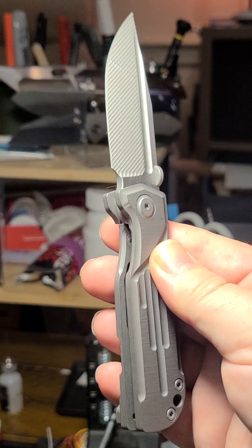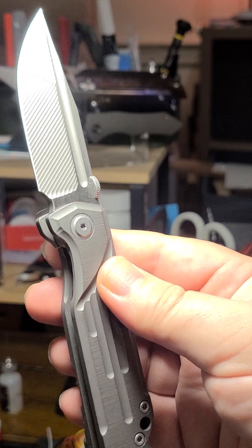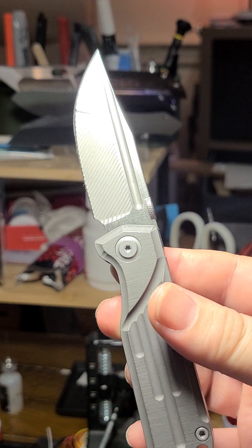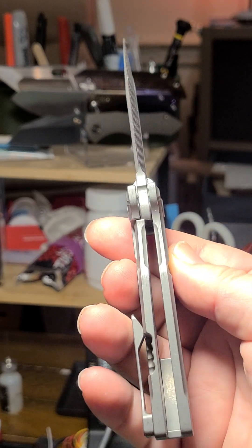I paid $74 for it during one of those AliExpress sales. It's D2 steel and all-titanium, which I think is okay.